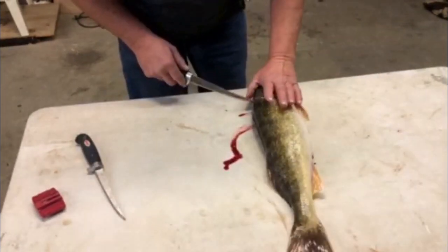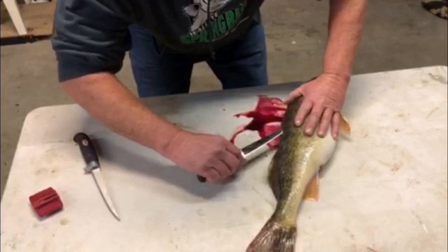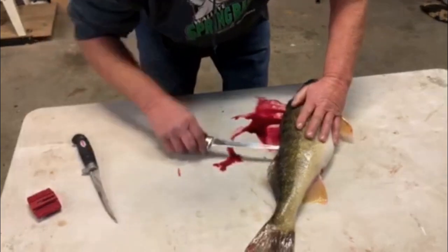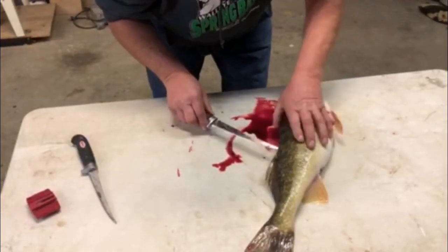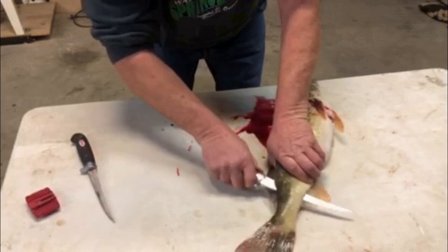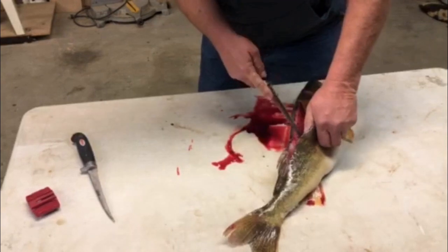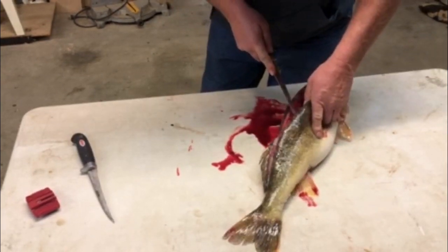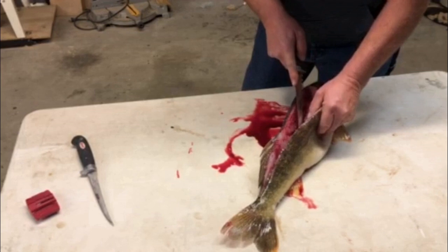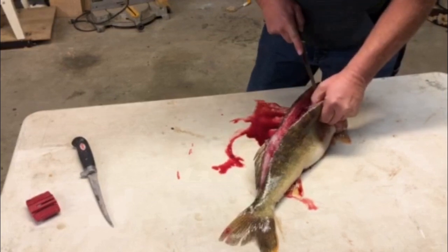Then I run my knife down the backbone. Where I get behind the ribs I stick it through and I follow the backbone right down to the tail. Then I will peel it off of the ribs. I apologize for the blood, but this fish was literally caught just hours ago, and I know some people will say you should bleed them out.